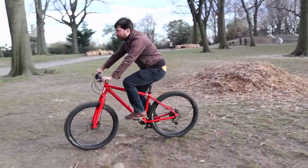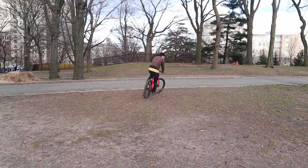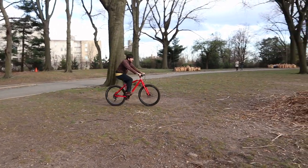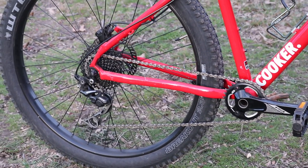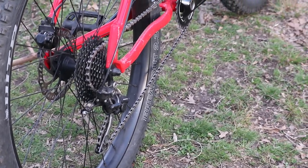So to answer the question in the title: yes, I do really enjoy riding this bike, despite being a bit of a luddite. I like the rigid fork, upright geometry, and huge tire clearance. The tubeless tire setup is newer technology that I'm totally on board with. Even though I don't love the disc brakes or the 1x drivetrain, I do like the fact that the disc brakes are hydraulic and the gear range skews lower rather than higher.